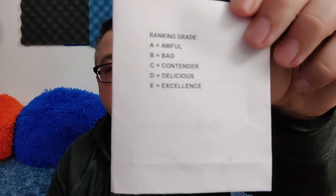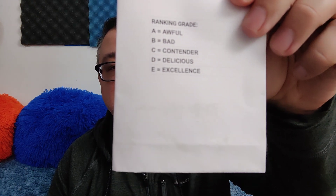As I said earlier, there are a lot of other products that I highly recommend, so I encourage you to look at my tier list and sort it — you can see all the different ones based on their ranking grade. Do keep in mind the ranking grade: A for awful, B for bad, C for contender, D for delicious, E for excellence. Also check out the channel, do some research, see if I've reviewed something, watch the video, see what I say about it and what I compare it to.